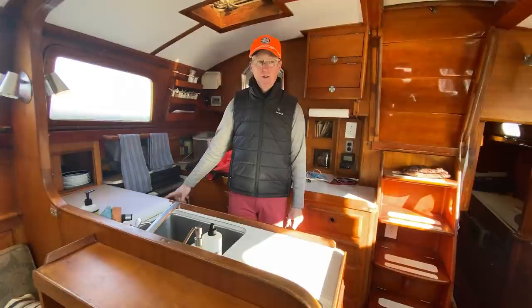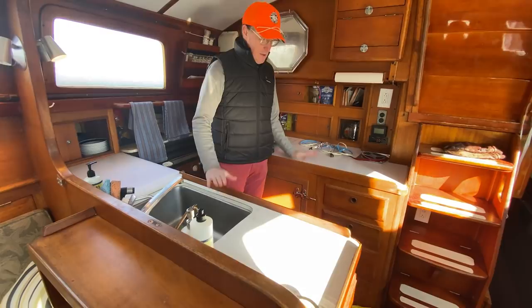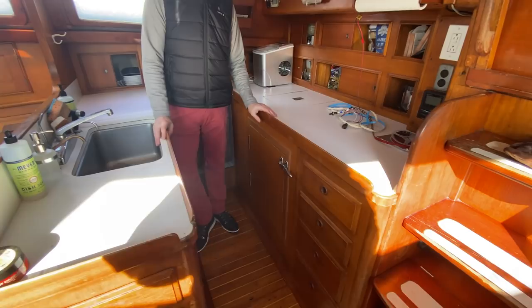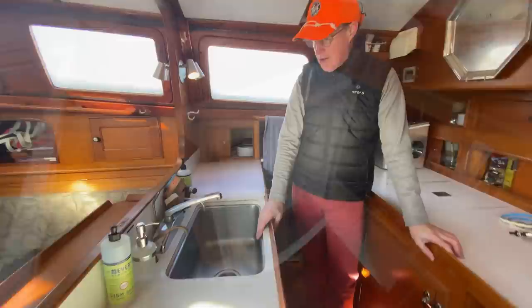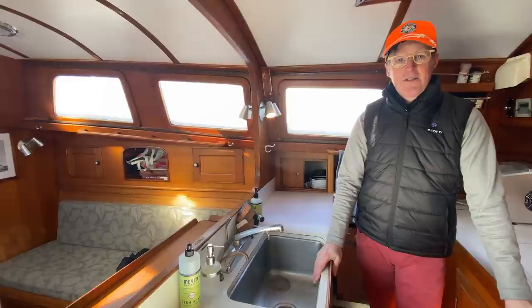The galley is great because you've got a nice distance to be stable in a seaway. One of my favorite things is the front-access fridge with top access as well — we've got the icebox over here and you can have an ice maker. One of the foot pumps is broken, so I've got to replace that. The pressure water system has a small leak into the bilge — it's really hard to get to because there are a couple of big water tanks in the way.